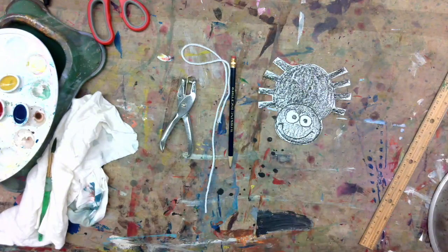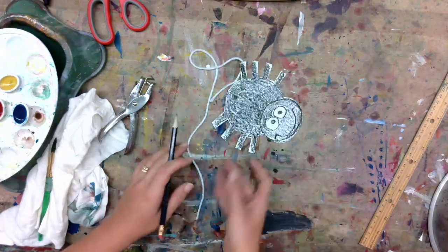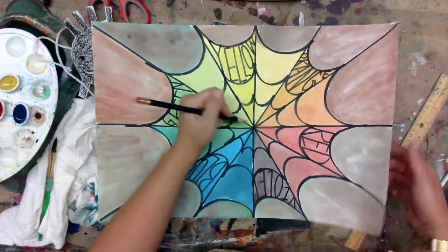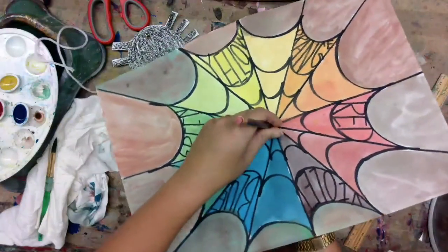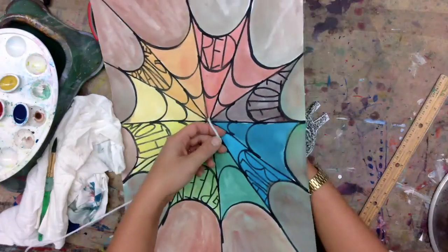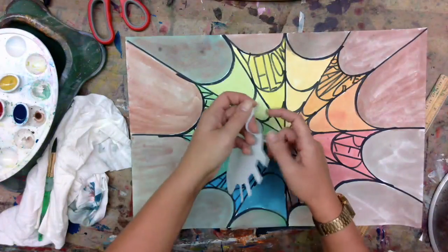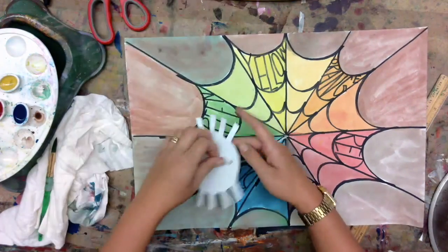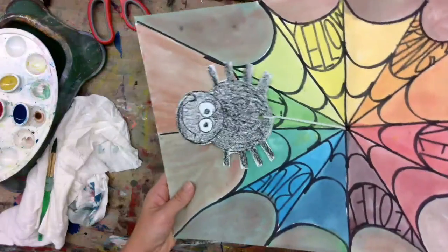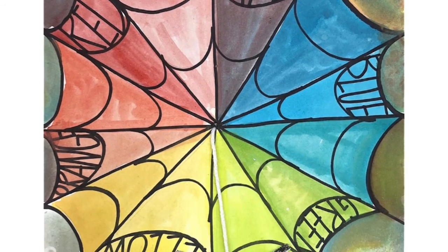Now you'll need some type of string — maybe ribbon, yarn, whatever you can find. If you have a hole puncher, great; if not, you can poke a hole with a pencil. I'm going to poke a hole carefully with my pencil — you can see the pencil going through on the other side. Then you'll be able to string your yarn or ribbon through that hole. If you have tape, tape your spider to the yarn ribbon; if not, just tie a knot. And now you can move your spider up and down the web.